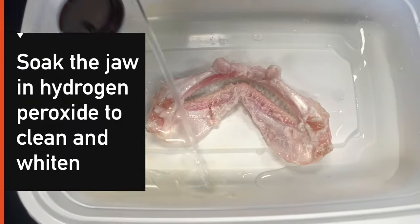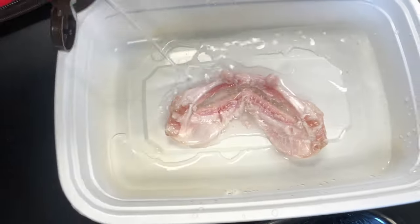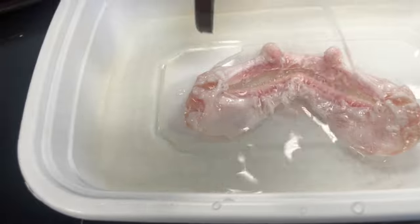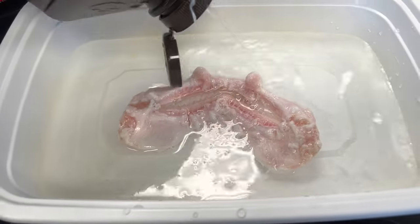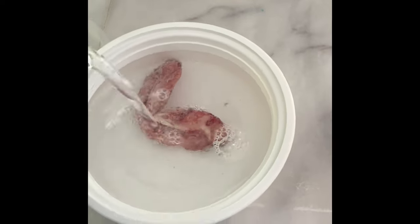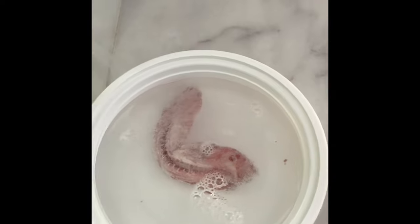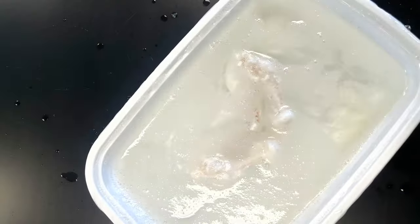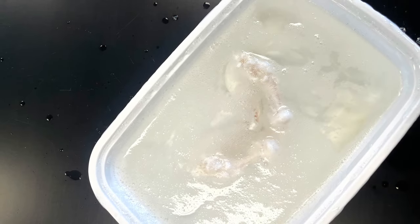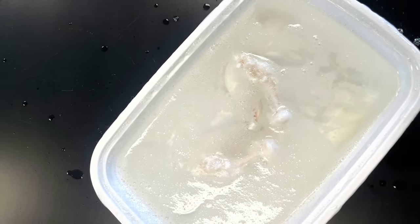Here is the female blacktip getting ready to soak, and here is the male blacktip — he's about to soak. Next you will let the jaw soak for 24 hours. Here you can see the second jaw, that of the female, starting to fizz in the peroxide already.